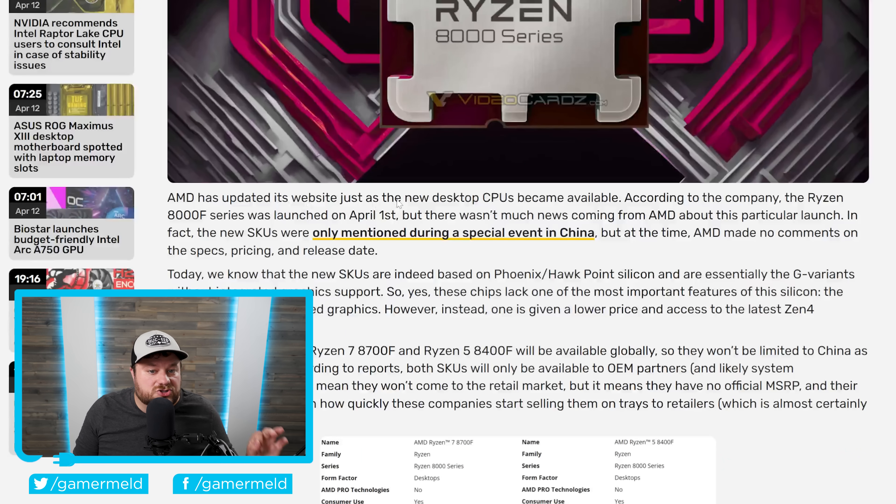AMD has updated its website. The 8000F series was launched on April 1st, but there wasn't much news from AMD about this launch — they were only mentioned during a special event in China with no comments on pricing or release date. According to AMD, both CPUs will be available globally, coming to the US and everywhere else. That said, both SKUs do seem like they're only going to be available to OEM partners for now, meaning there isn't an official MSRP yet. Their availability will depend on how quickly companies start selling them on trays to retailers, which is almost certainly going to happen.